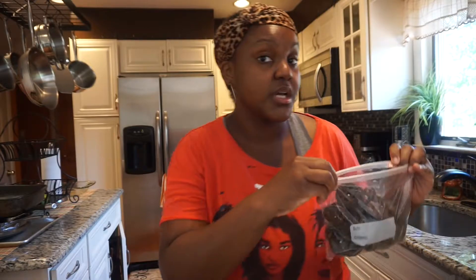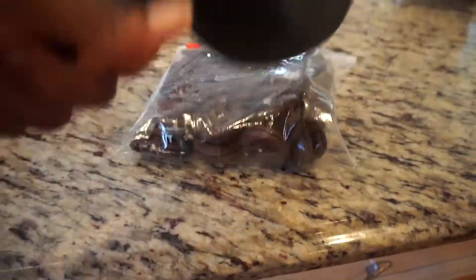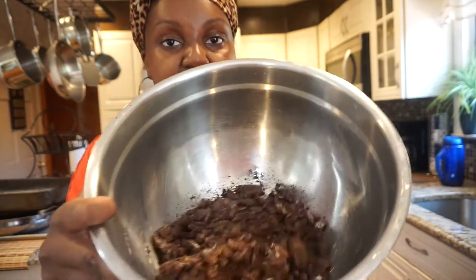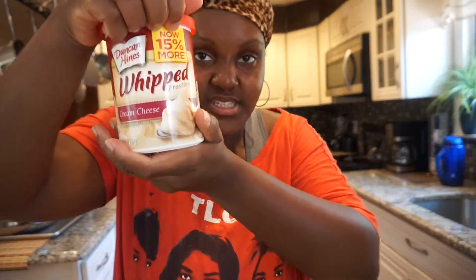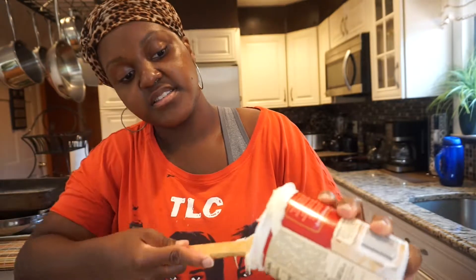I'll probably give the rest to my mom because I don't want all these sweets in the house — it's a distraction. I'm trying to look like Beyoncé, so I can't be having all these sweets. Close the Ziploc bag and then crush it — just really get in there and go. Then take the crushed Oreos and put them in the bowl. See how it looks like dirt? You want it to look like dirt. Take the cream cheese frosting, open it, and scoop it into the bowl. We're gonna take all of it and put it in the bowl. I got three of these because I was unsure how many I'd need — you'd rather have more than too little.